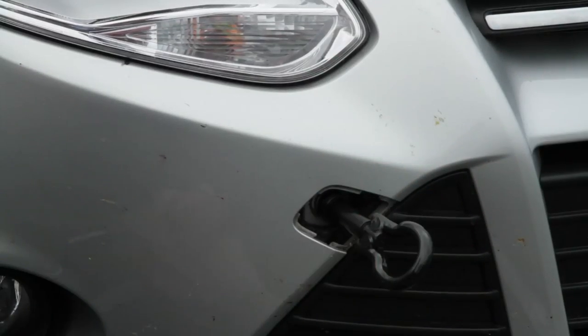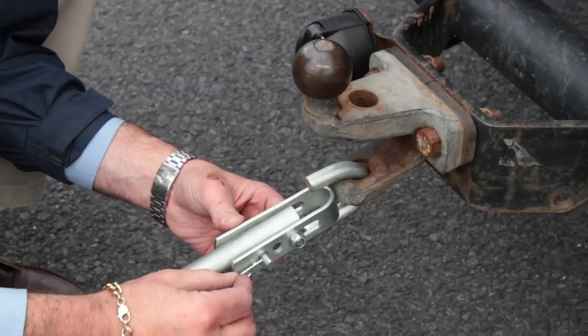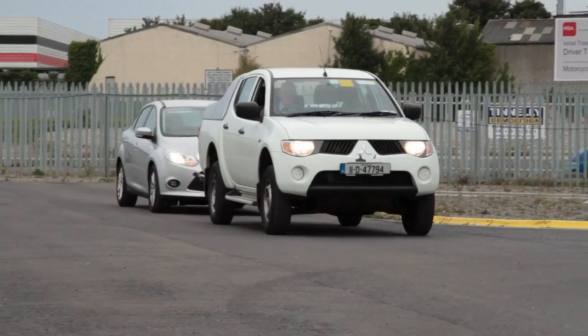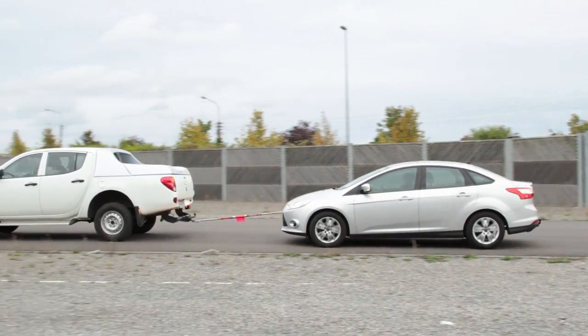Finally, if you need to tow another vehicle, for example a broken-down vehicle, you must have a full BE driving license. Insurance rules and policies can vary when towing trailers. It is strongly recommended that you contact your insurance company and provide them with your driving license details, as well as the type and weight of trailer being towed, before driving it.